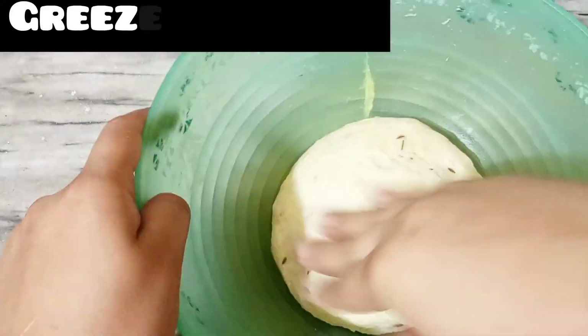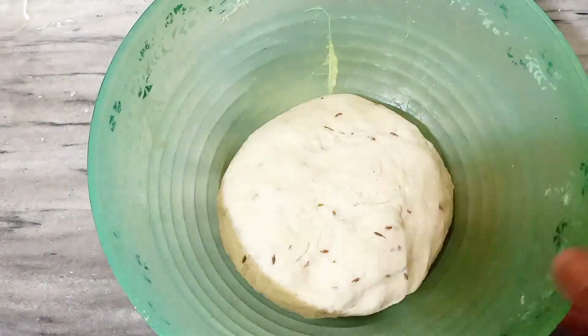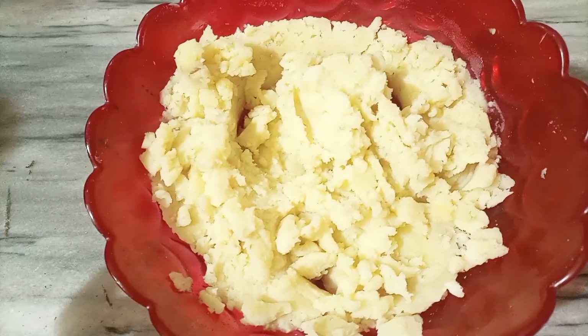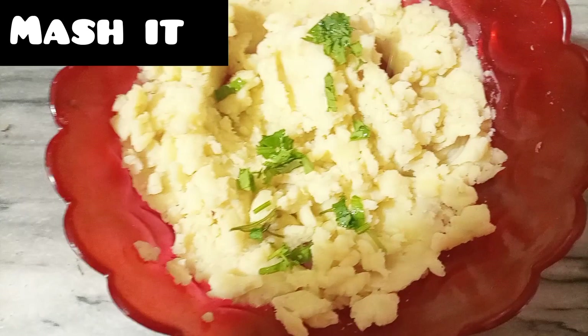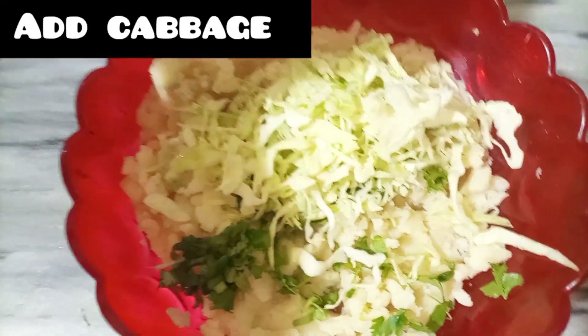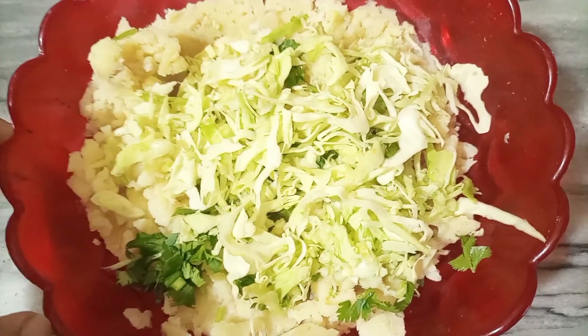I will keep it in the fridge for half a minute. If you keep it in the fridge, you can add chicken and veggies. I put cabbage and buffalo oil. I have chicken too.